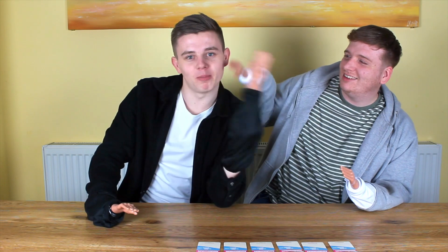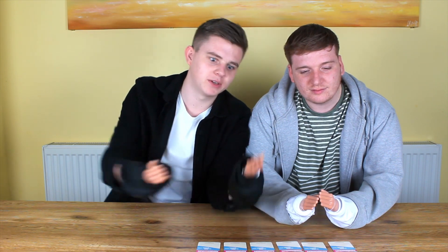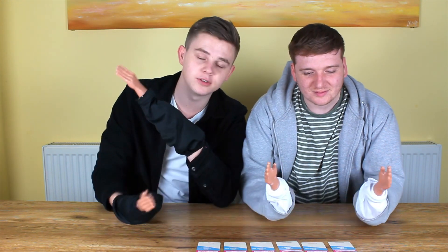Hello! Welcome back. We're going to be playing Handemonium today. It's basically a game where you get these little hands and then it gives you challenges on these cards to do them.